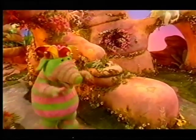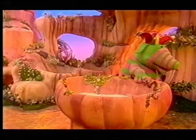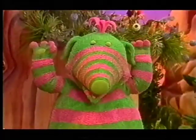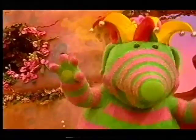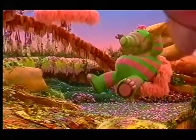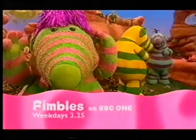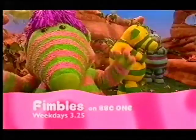Say hello to baby Pom. Pom, hi. Wum, wum, wum, wum. Peepa? Ew. Pom, finally. Discover the Thimbles, weekdays at 3:25. See babies on BBC One.